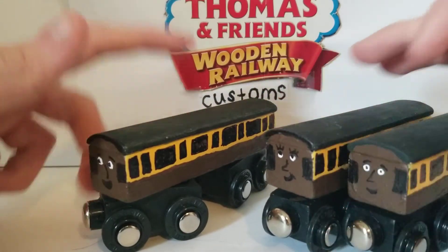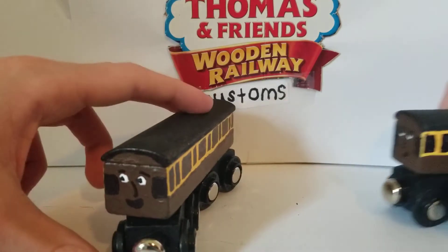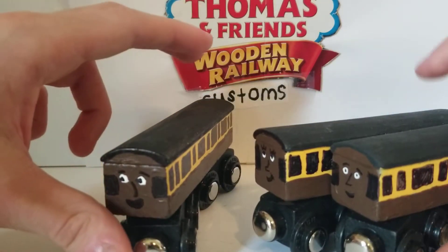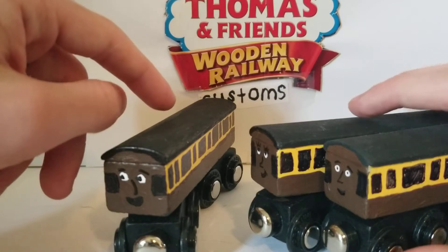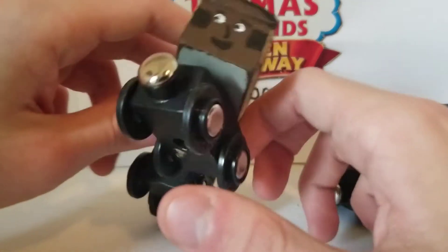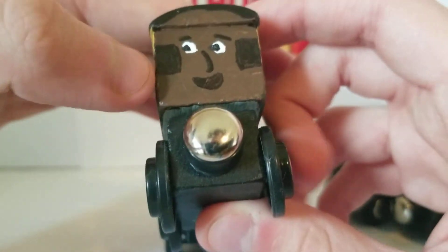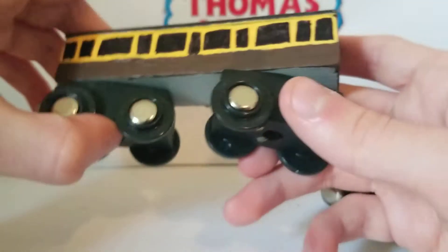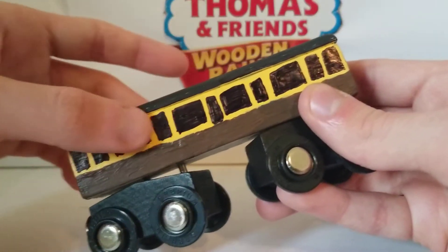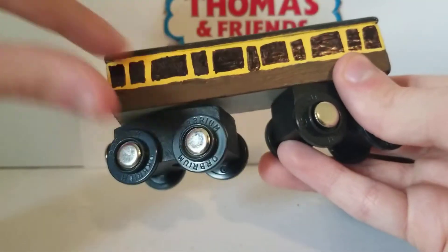These are mainly inspired by the Hero of the Rails Japanese train ones. These coaches were made from some Orbium coaches — I used them for other customs which I'll show off in a future video. Here's the first coach — this is the first male coach. I painted these a dark brown, except for this part which I made a yellow color. I painted the roof black, added the face on, and put the windows on.